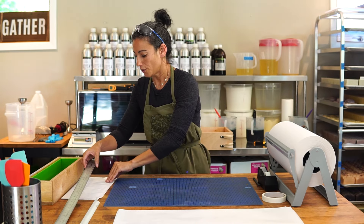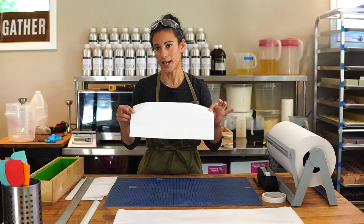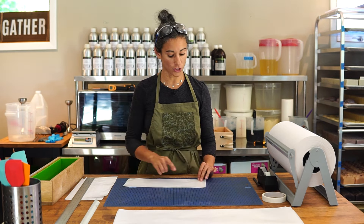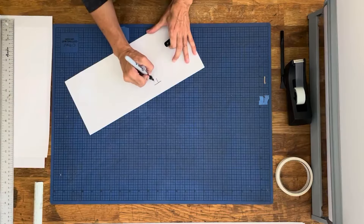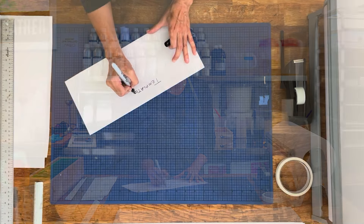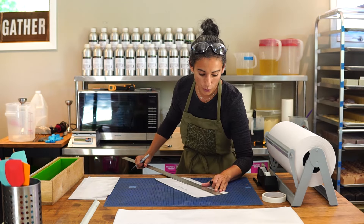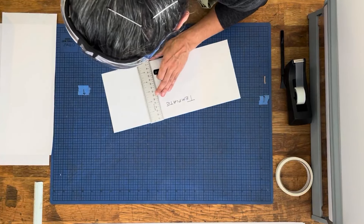For the end piece I always have a template. I don't have the template with me now because I wanted to show you how to do it from scratch, but once you've made one of these pieces you can write the word 'template' on it. You can even include the size — this one is 14 by 6 — and these are our end pieces for our slab.